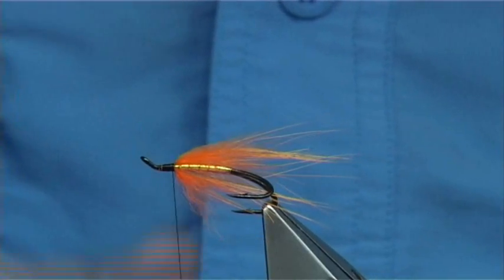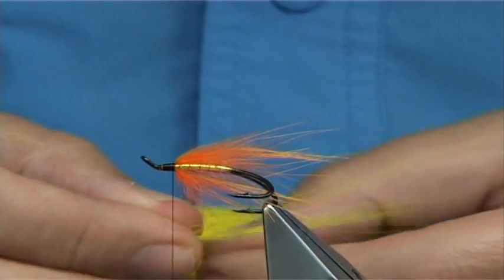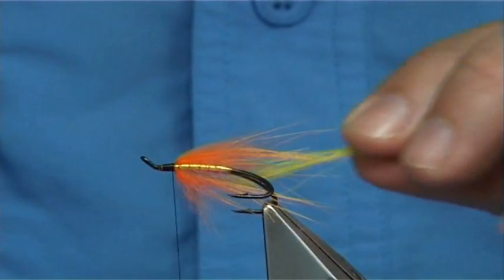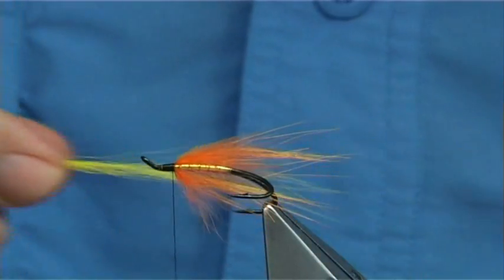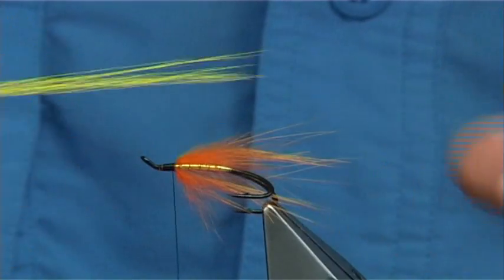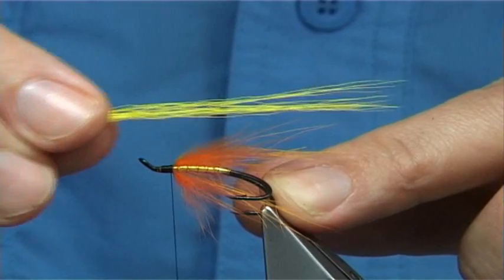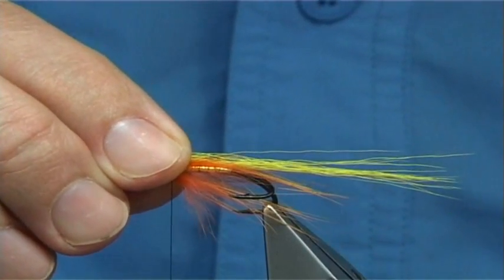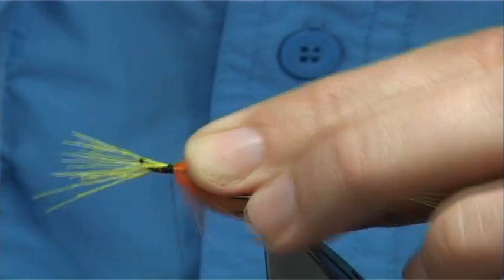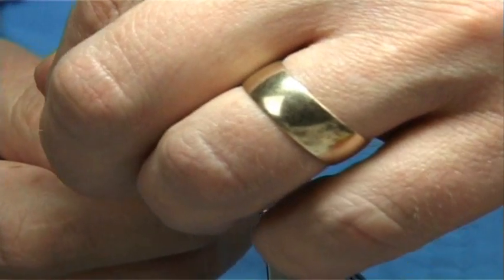Then what you're looking for is some bucktail - I've used yellow. This is a mix of stiff and soft hair, and it's a good combination of colour. You can't go wrong with orange, yellow and black anyway. Get the length - it could be twice the length of the hook, so you go once, twice - that could be over the back. Then simply tie it on with a good few turns to hold, then take away the excess.